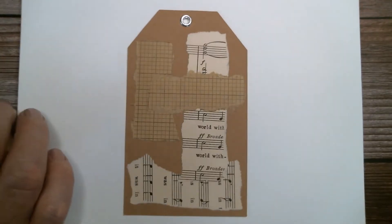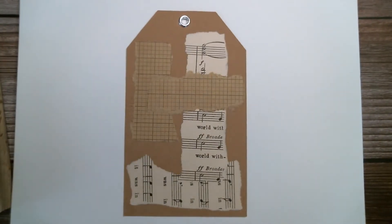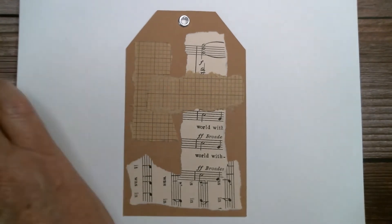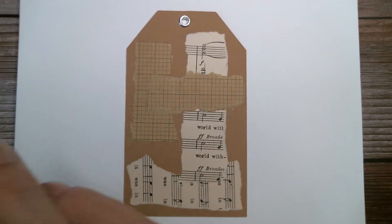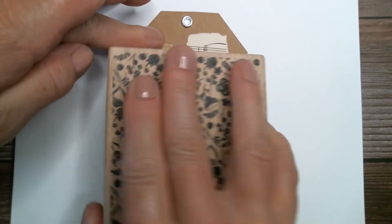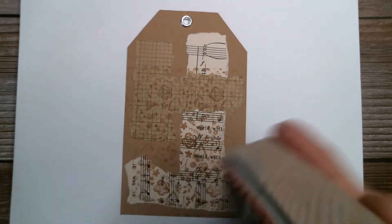Then all I did for this one was I took a stamp — it's kind of like a background stamp, it all blends together. I took some of my Tim Holtz distress vintage photo ink and just inked up my stamp and then stamped it. That kind of mutes everything; it makes the papers blend back into the brown of the craft base.